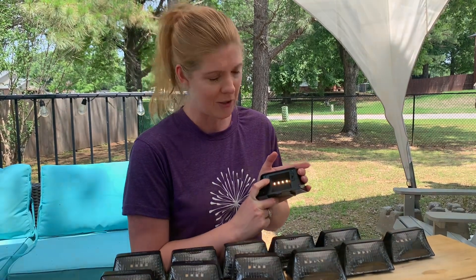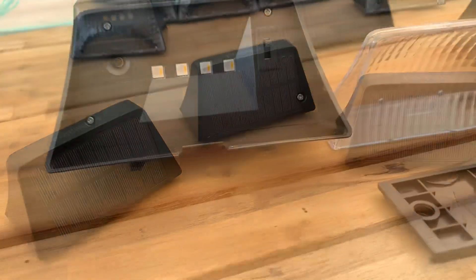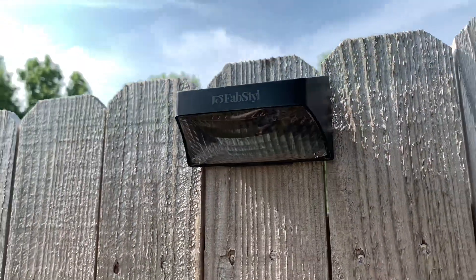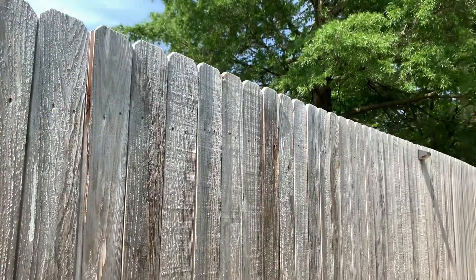I've got these installed on my fence and they look fantastic at night. They go quite a bit down the fence and you can see the different modes and how they look at night.